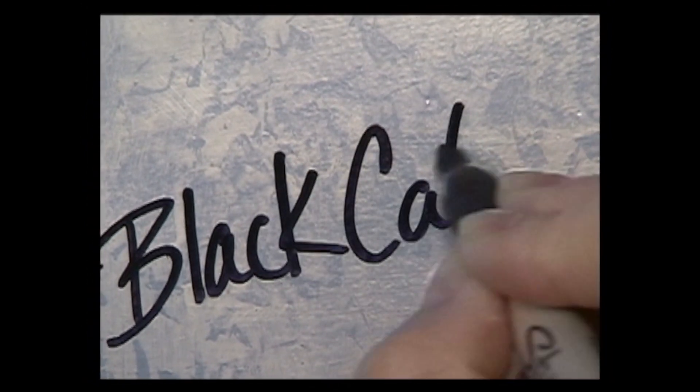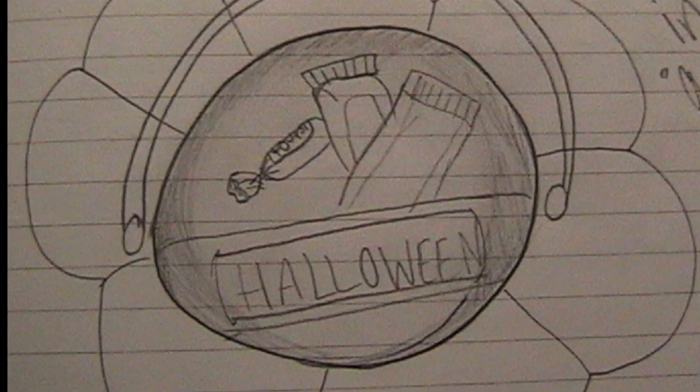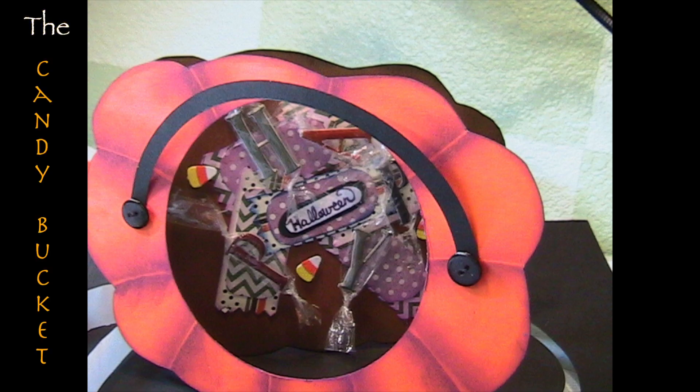Hi everyone, Allison here for Black Cat Scraps. I've been really excited to get a Halloween card out this year and this is what I've come up with.